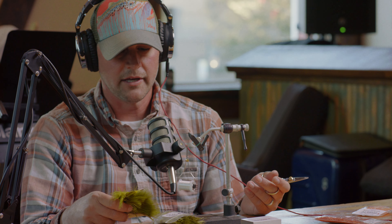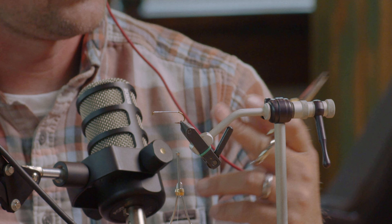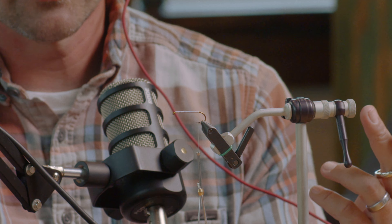This fly is a good one to learn first because it incorporates a lot of different techniques that other flies use. A lot of streamer-type flies and wet flies are going to start with the tail, so you always want to start from the back of the hook and work your way towards the eye, because that's where you're going to end the fly.